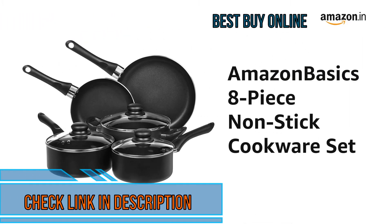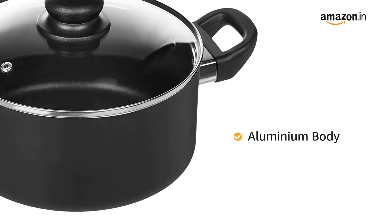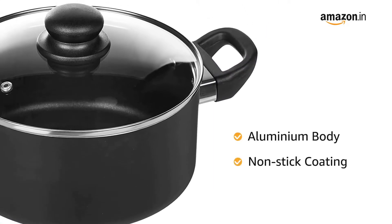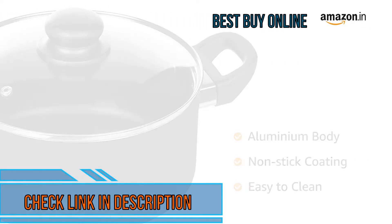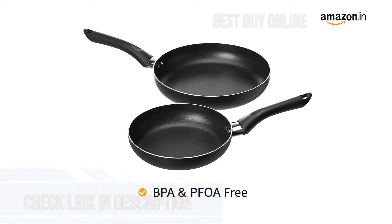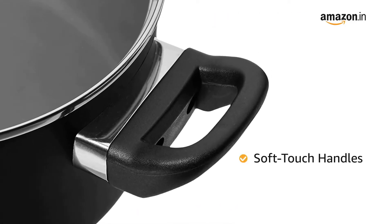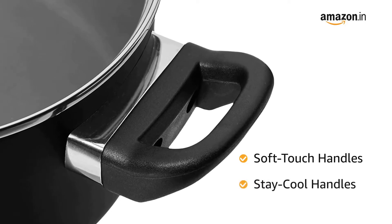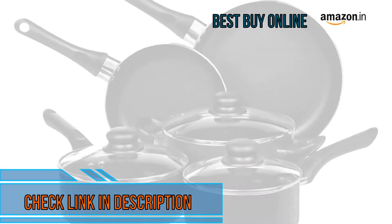Presenting the Amazon Basics 8-piece nonstick cookware set. The cookware set has an aluminum body with nonstick coating that allows for less oil cooking and is also easy to clean. It is BPA and PFOA free. The comfortable soft touch handles of the cookware are designed to stay cool during use, making it easy to hold while cooking.